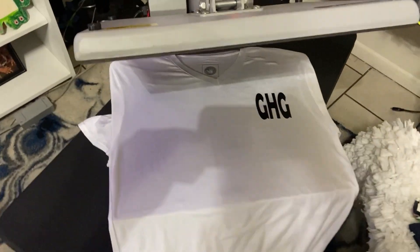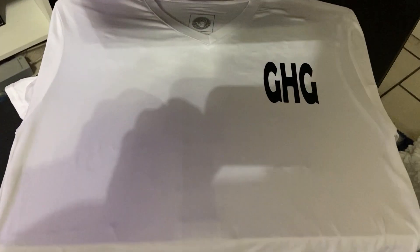So I got the machine already set up. I got the temperature set at 300. That presses pretty decent. So I'm gonna run it through one time just to get the wrinkles out and then put the other ones on there.